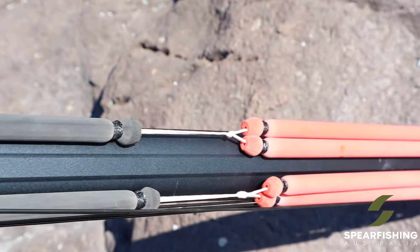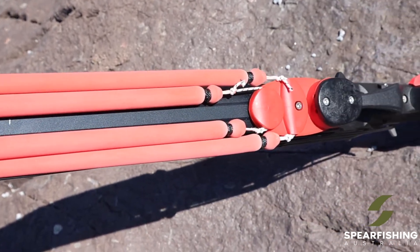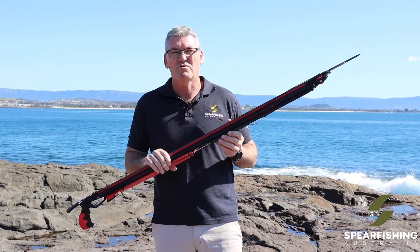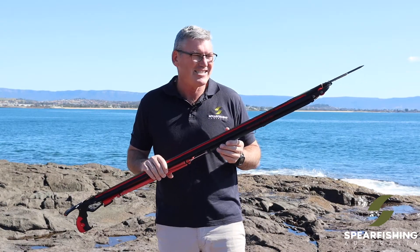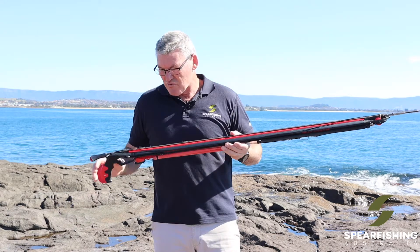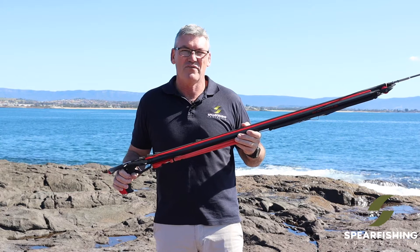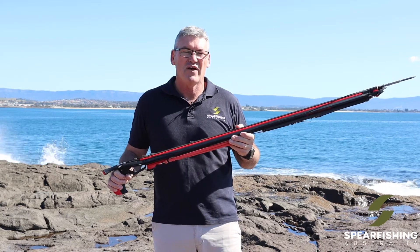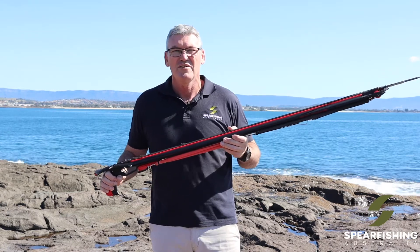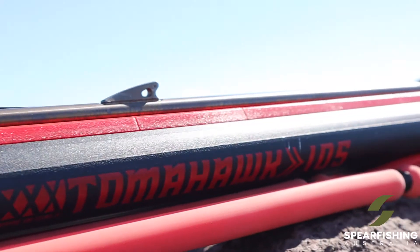There is a little bit of mucking around loading this gun — it'll take a couple of dives to get used to it. It does come with a load assist, which makes life a lot easier, so you can simply put it onto this end. It is a super powerful gun, so for those targeting bigger fish and wanting the performance of a short manoeuvrable gun that's going to pack a real punch, the Tomahawk is going to be a great option.